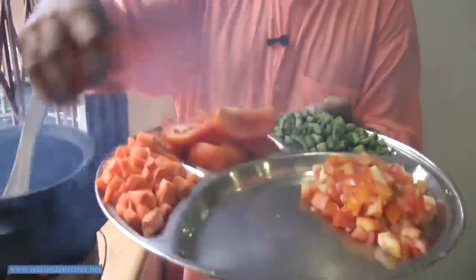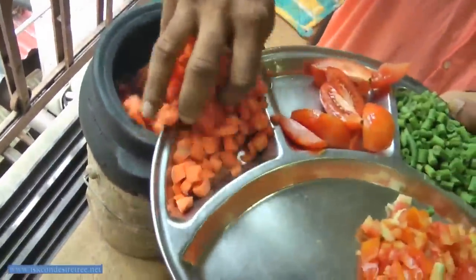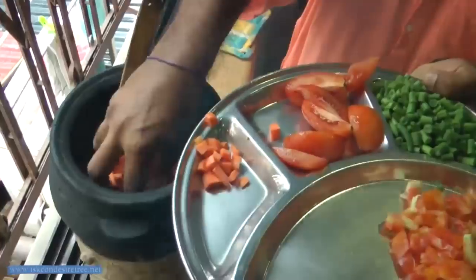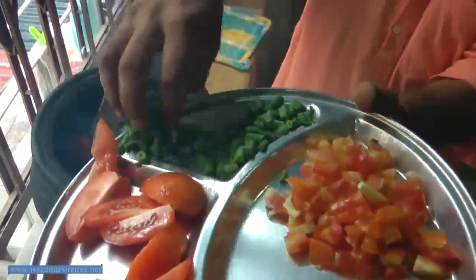Now we are putting all the vegetables including the tomato. We are putting about two tomatoes, and we are putting carrot, a little beans, and then another two varieties of vegetable.